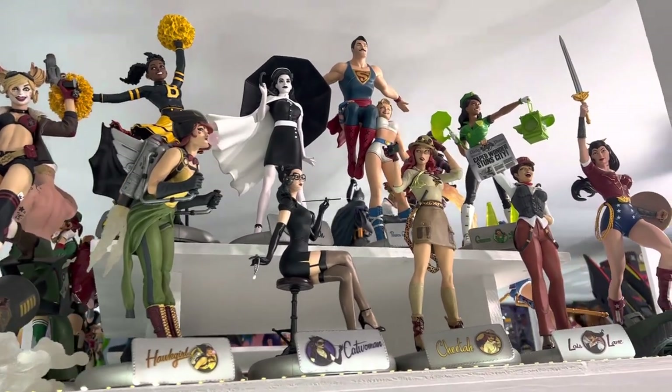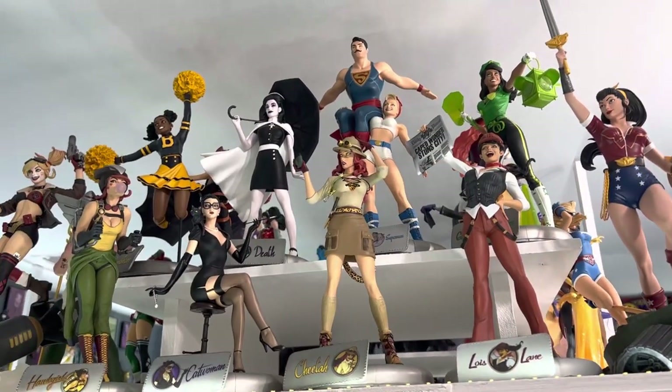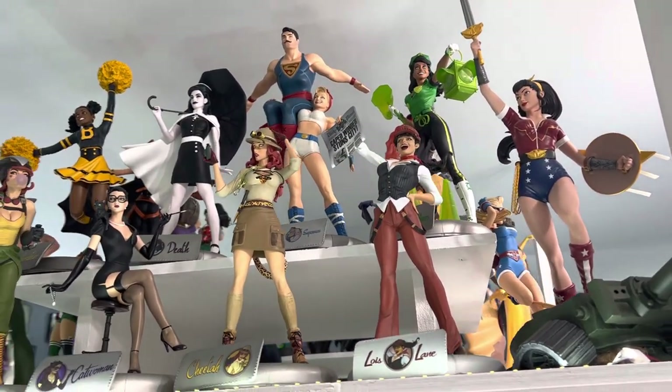Death is one of my favorites. But I really like when they do two characters in a single statue, like the Superman and the Power Girl up there. You'll see some more of those as we come around this corner.